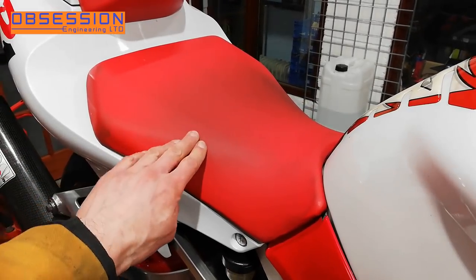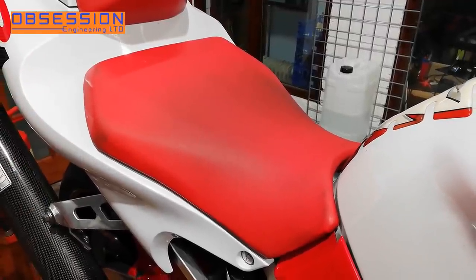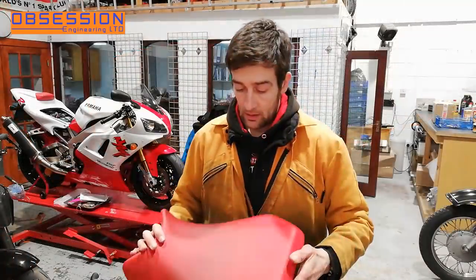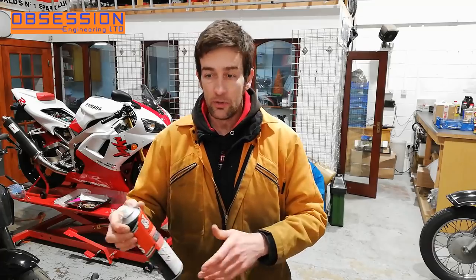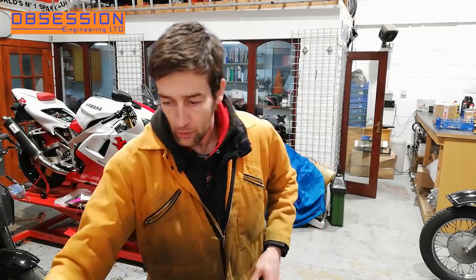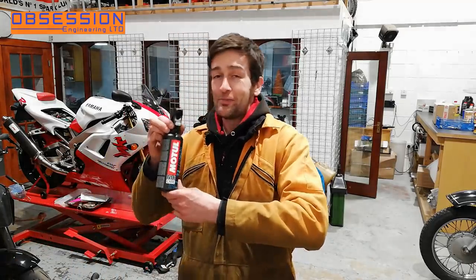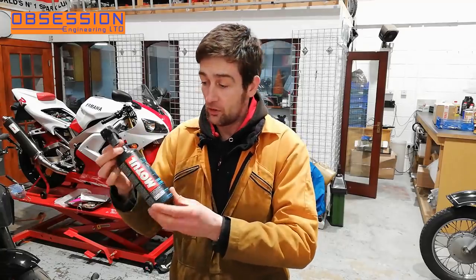I'm going to take it off, which is easy because I haven't even bolted it down yet, and I'm going to attack it with several different things and see what actually cleans it best. To try and clean the seat today I'm going to try three different things. First GT85, which is a bit like WD-40 but not aggressive to naturally occurring rubber, so it's excellent to use on your motorbike. Then Motoley, which is just generic bike wash and wax stuff.